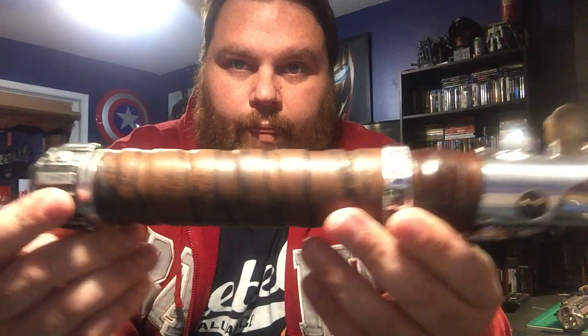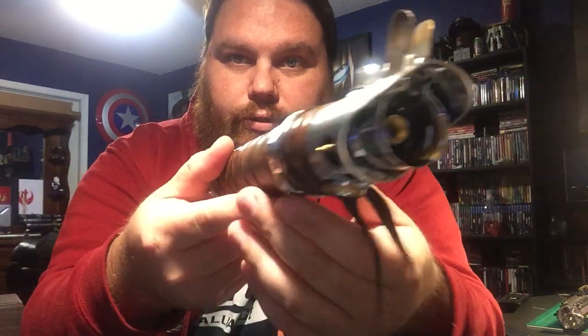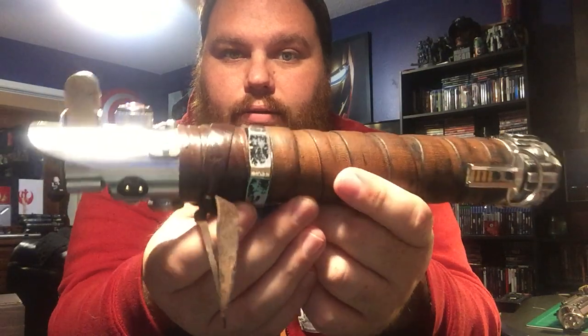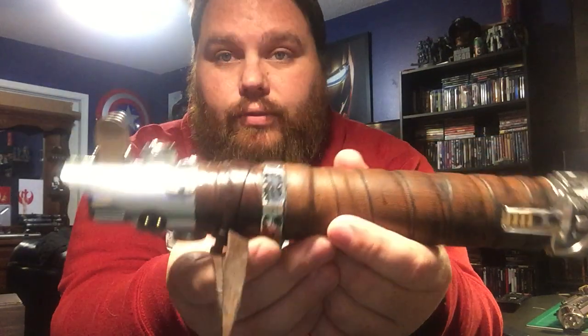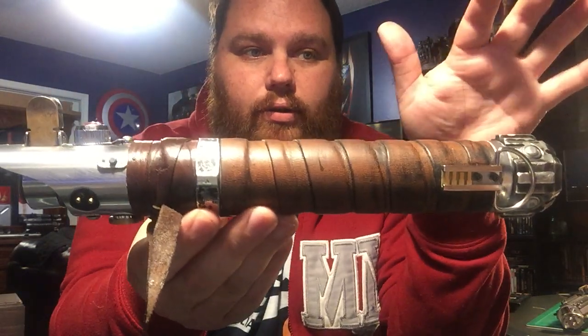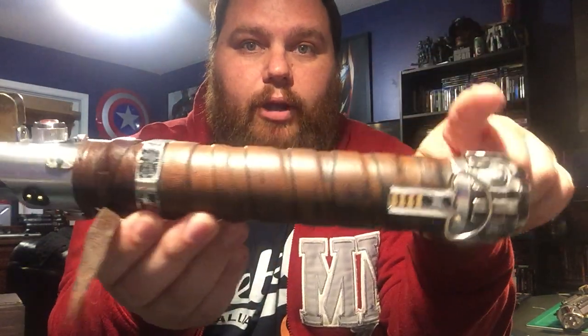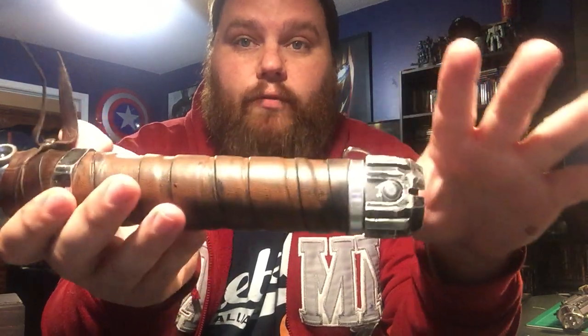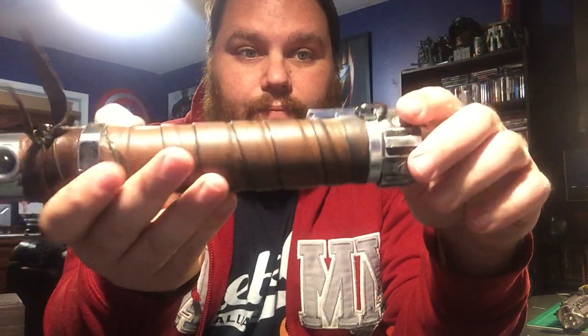This is about my scrap tech. In true scrap tech fashion, this thing is made from scrap parts — well, minus the Solo Soul pommel, which I got from Solo Soul. That is a beautiful pommel. It's amazing. Every time I look at it, I'm just... mmm.